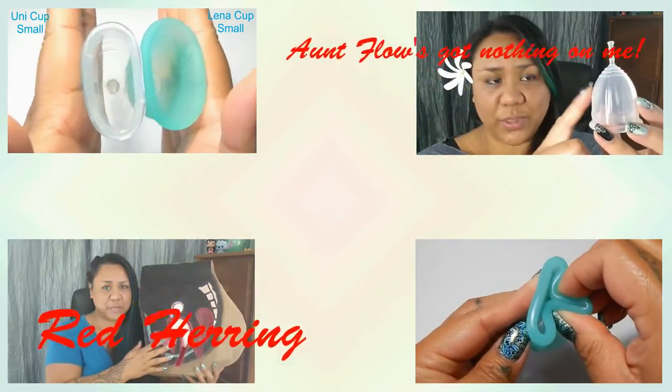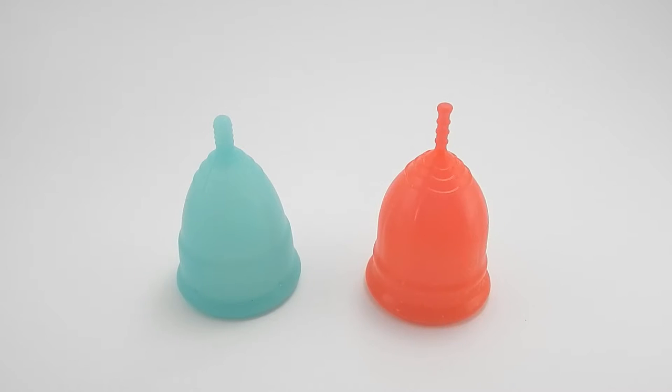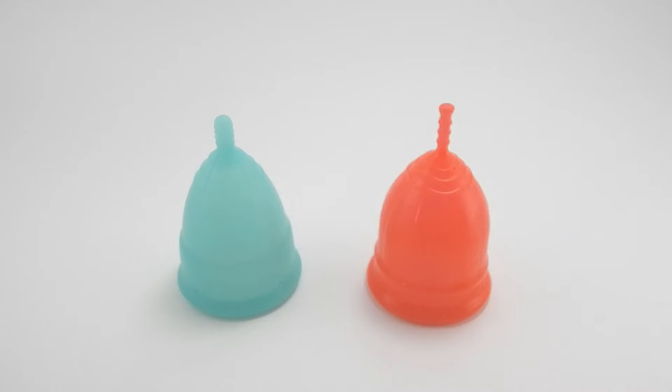Hello everyone, it's Red Herring. I hope you're having a great day. This video is a squish comparison between the Eva Cup and the Lolly Cup. Both of these cups are the size large, and I'd like to say thank you to KMW Sweetness for requesting this comparison.